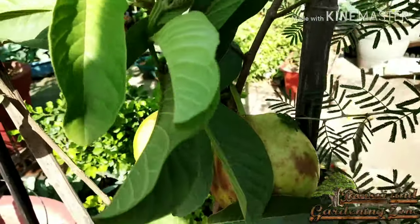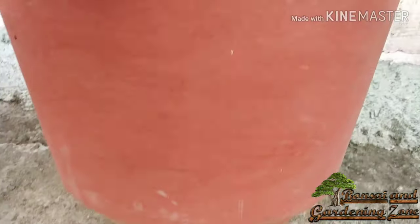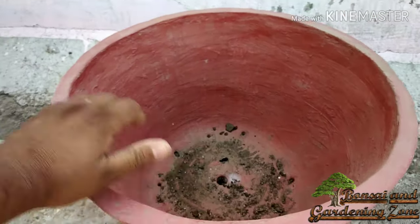Once your sapling gets settled in a small pot, it is important to then plant guava in the biggest possible pot, as its roots spread a lot and it needs more soil to thrive.